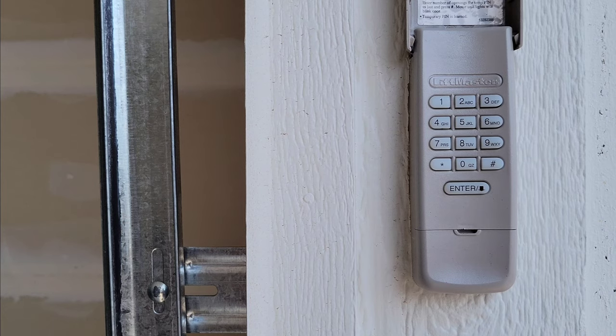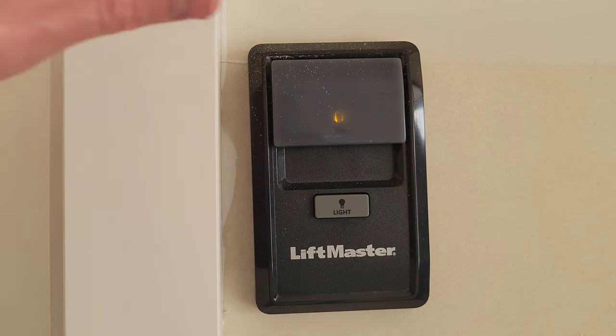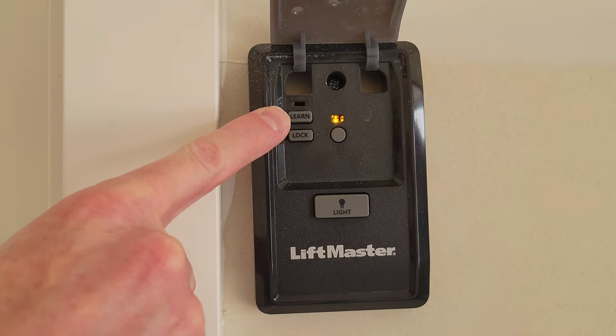Let's head over to the garage door wall control panel. This is the garage door control panel, and this cover here just lifts right up — and underneath it there's a button that says "learn."